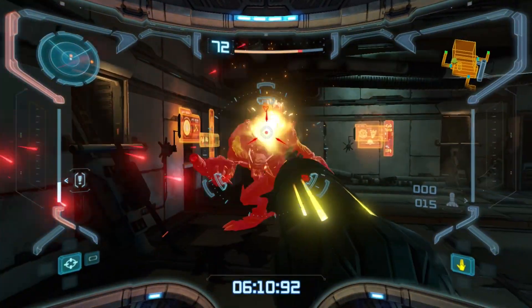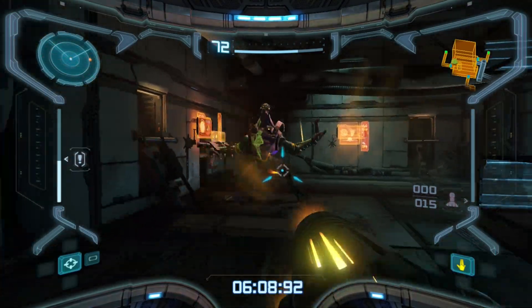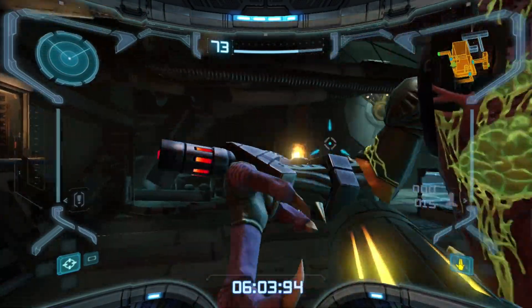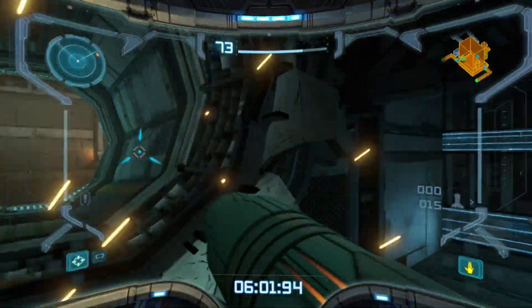Do you have to kill the enemies to leave? No, just run past everyone because you're on a fucking timer.